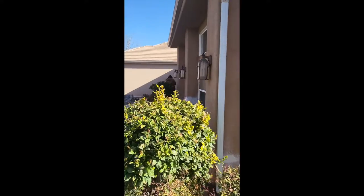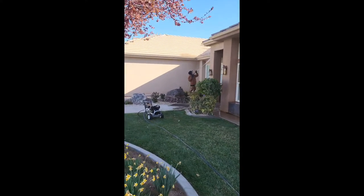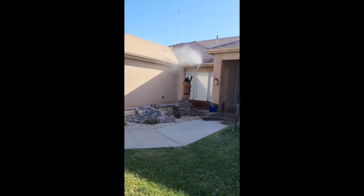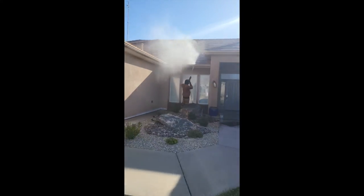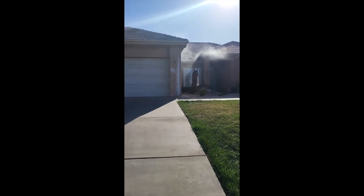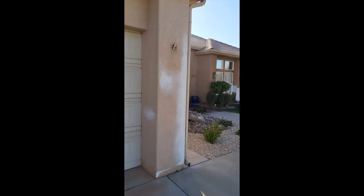The significance of pressure washing is something that you always want to do. There's so much dirt buildup, so you always want to make sure the people you hire are always going to pressure wash.